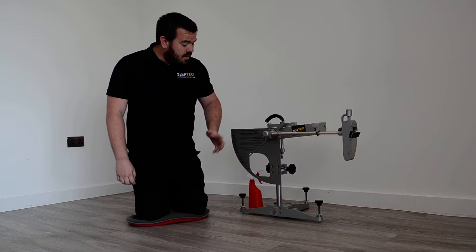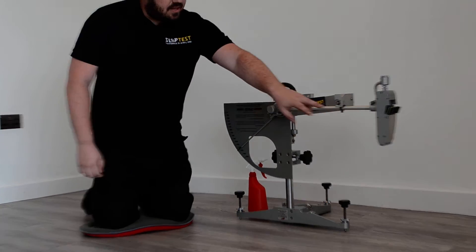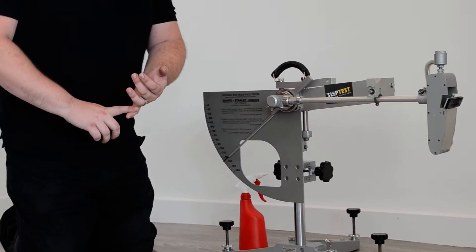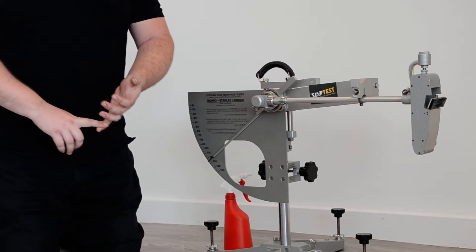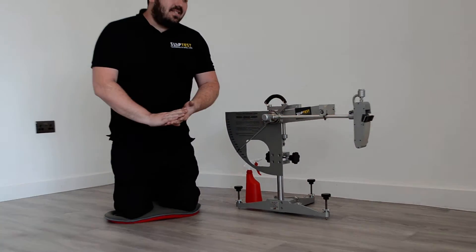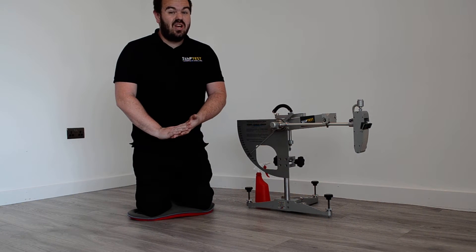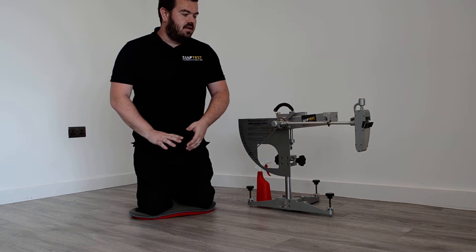We can see the method in which the pendulum works in that there's a rubber footer attached to the bottom of the machine here, and that's to replicate the heel of a shoe. This particular slider is Slider 96,